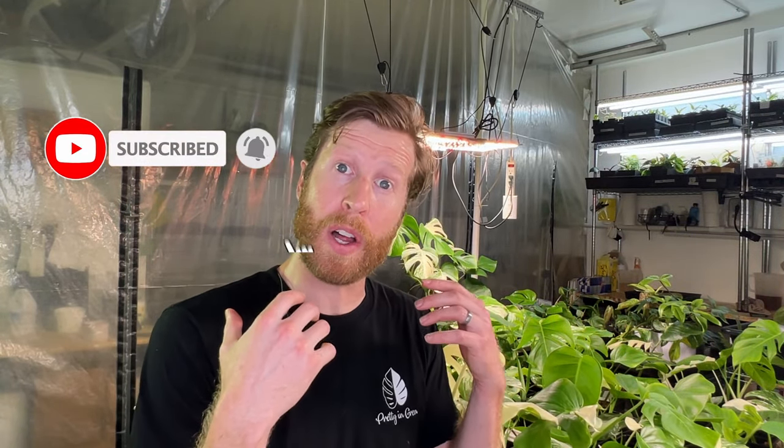If you guys like this type of series where I talk about my lessons learned, maybe I can do something on aroid mix, spider mites, pests, or other lessons learned I've had through the years. If you like this type of content, just like the video below — that'll tell me you enjoy this type of content. And if you want to come back every Saturday for another video about plants, click subscribe and we'll see you next Saturday. Thanks so much for watching.